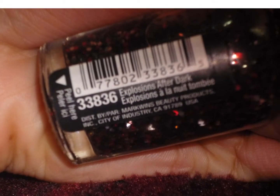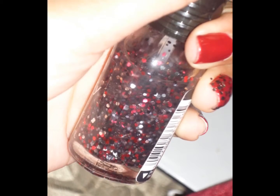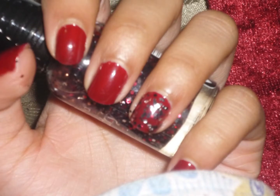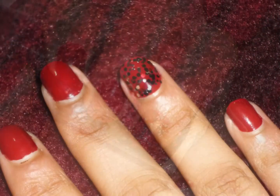Like the day after I uploaded that, I just had to add some glitter, and I used Button Wilds Explosions After Dark, which has black, silver, and red hex glitter, suspended in a clear base.